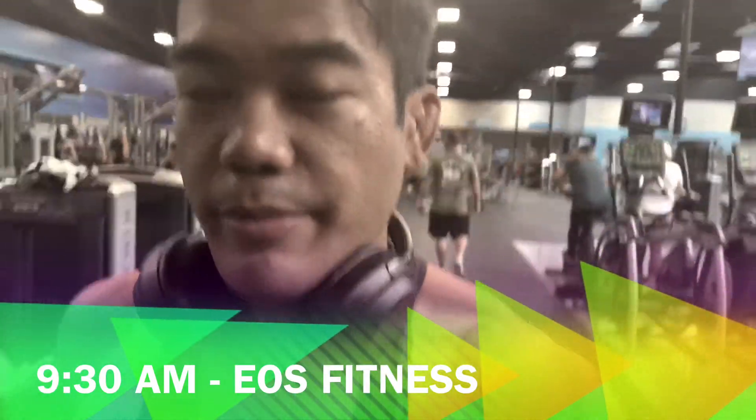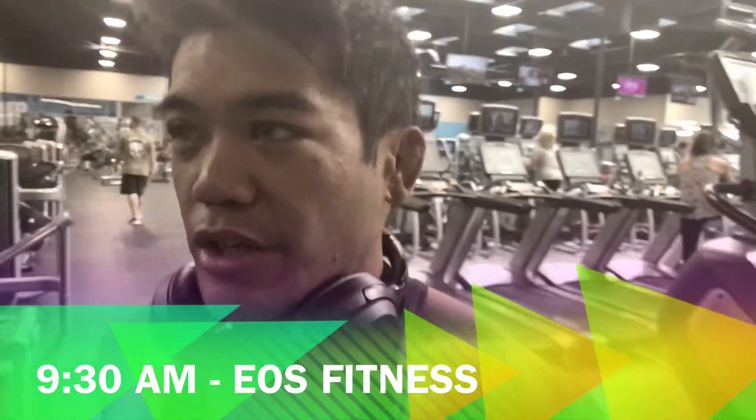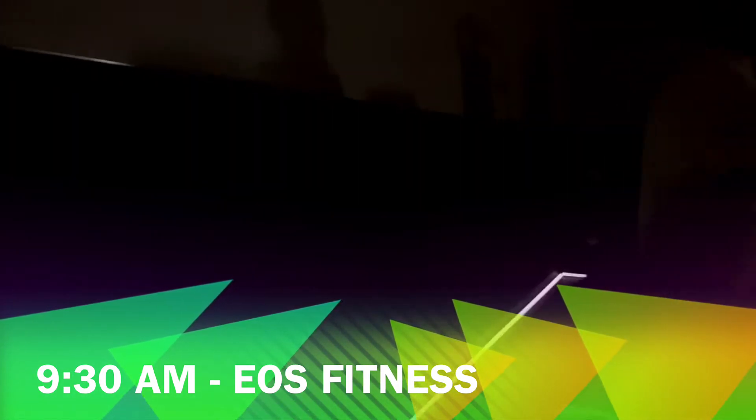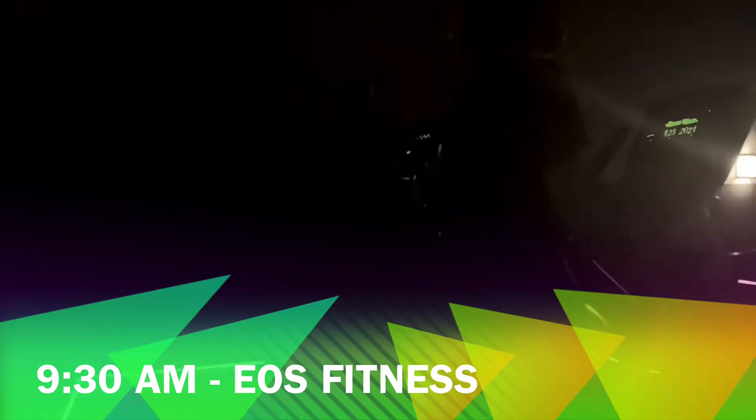Alright guys, we're here just doing our AM cardio — fasted. We're going to start in 15 minutes. We want to maintain an Instagram body; this is how you do it. Looks like we got a slot for our Stairmaster.